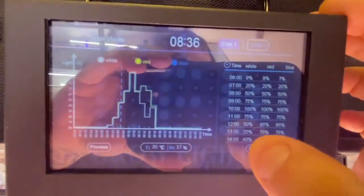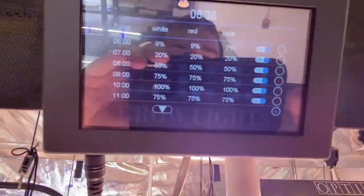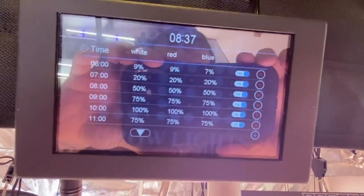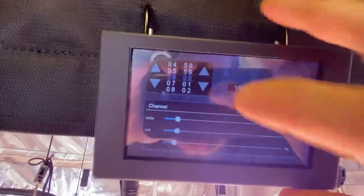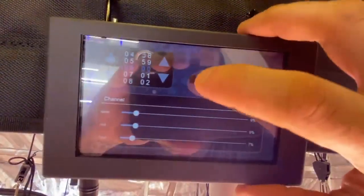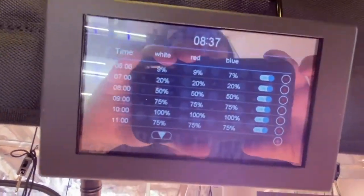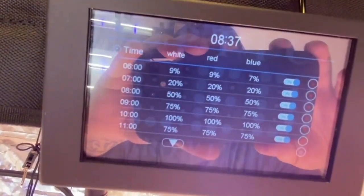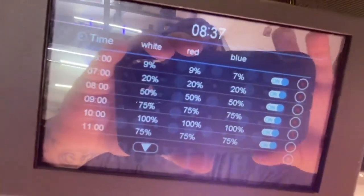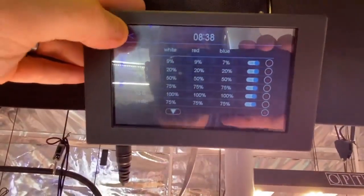Come into settings under timer mode and it pulls up the entire schedule. You see the on/off switch where you can choose whether or not a specific event runs for that day. You click on an event, it lets you adjust the time and the intensity you want for that time, you click yes, it brings you back, and you continue down the list accordingly. For an auto sunrise and sunset, you'll have an ascending intensity at the start and a descending intensity toward the end of your light day.